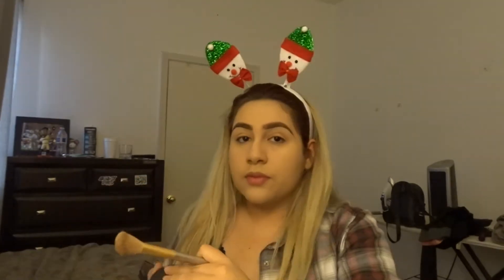Now we're going to contour with my Too Faced set. Here we have the bronzer — always make a kissy face when applying. I don't really know how to contour my nose, but I go through the edges and hopefully that's right. Then we do the blush — you can tell I really use the blush because I'm almost done with it.